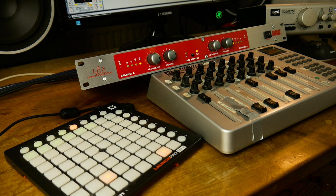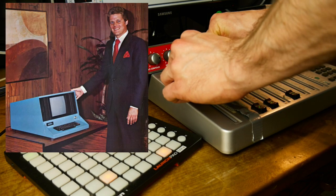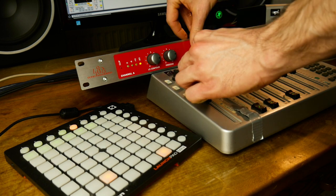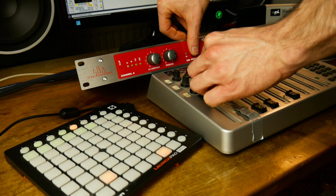Speaking of artificial sounding music, according to experts, computers are the next big thing in music production. Let's hear the unit as the only piece of outboard gear in this techno jam.